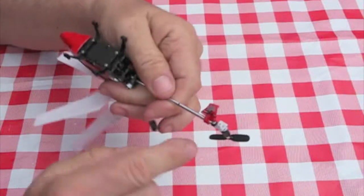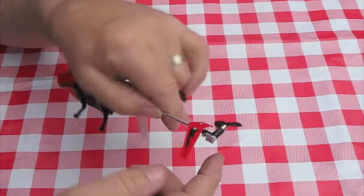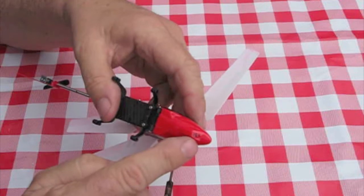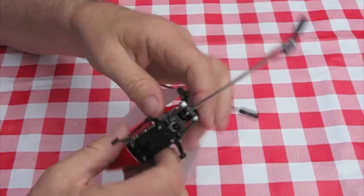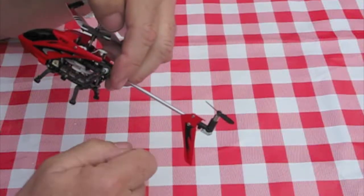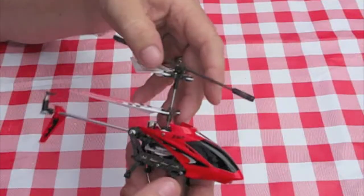But to balance that out, I added a small weight on the back here with a bit of blue tack from the balance weight that comes on the little light at the front. That made it stable, but I had to add this fin back on again just to give it a little bit more. And it does fly really well.